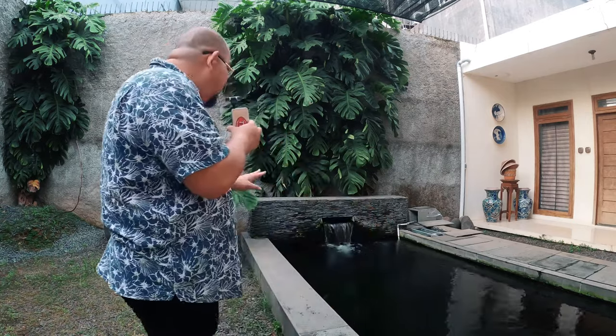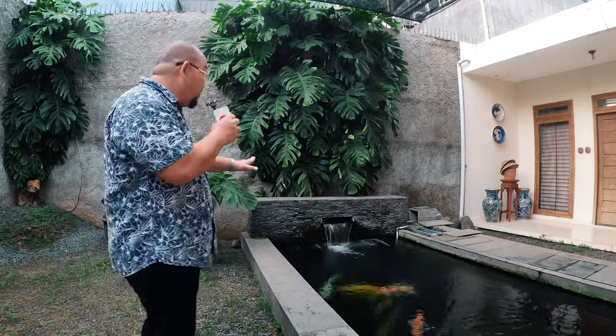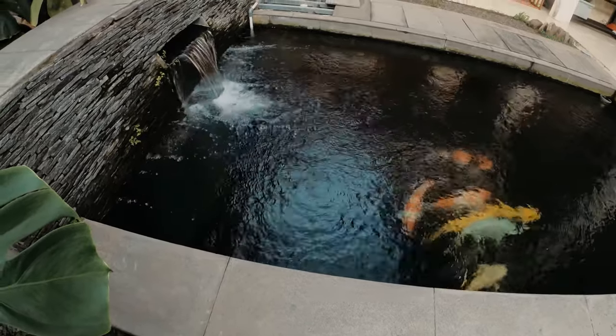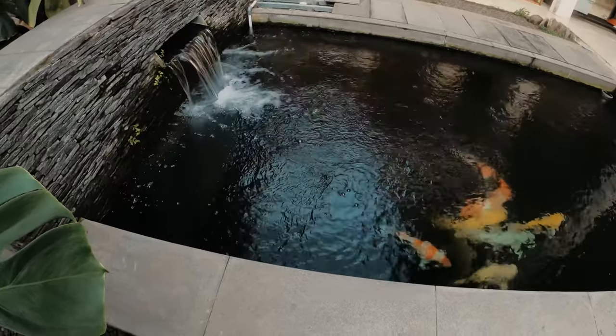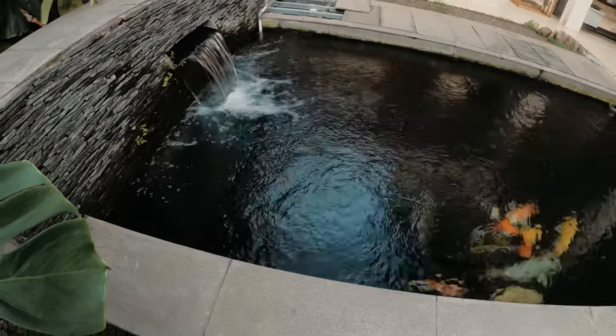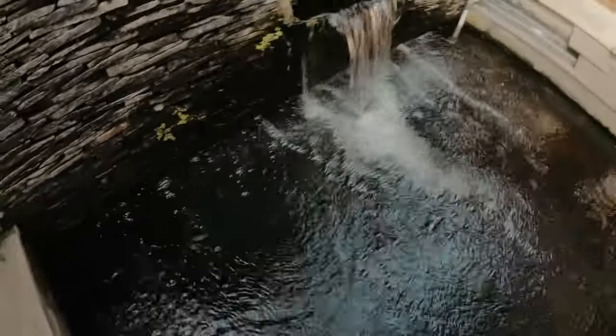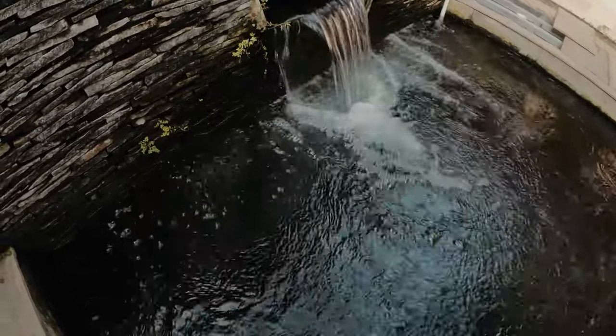Oke kita bahas. Kolam gue ukurannya 4x3 meter, kedalamannya 2 meter. Dengan kedalaman segini, gelembung udara yang ditimbulkan cukup besar - besarnya seperti ini, bisa teman-teman lihat. Selain besar, arus yang ditimbulkan pada permukaan air kolam Koi juga seperti ini gambarannya. Kolam ikan Koi gua agak sedikit burem karena ada riak-riak air yang disebabkan oleh mesin aerator.